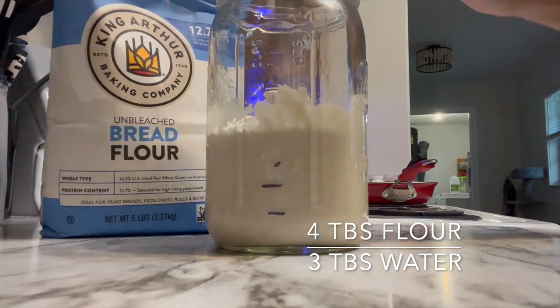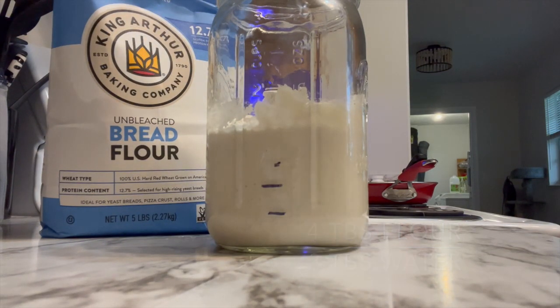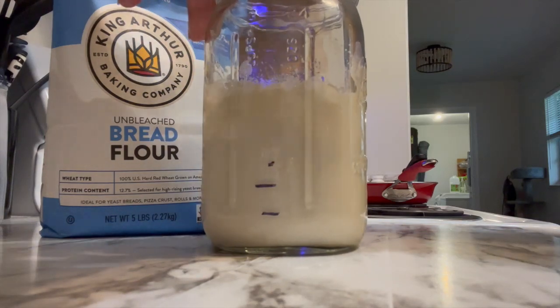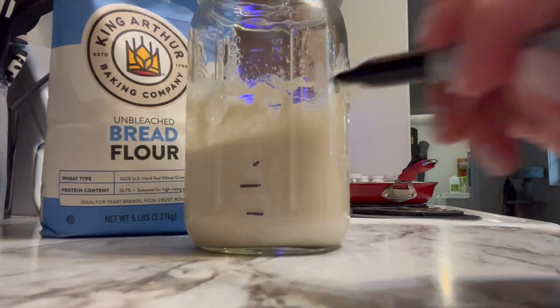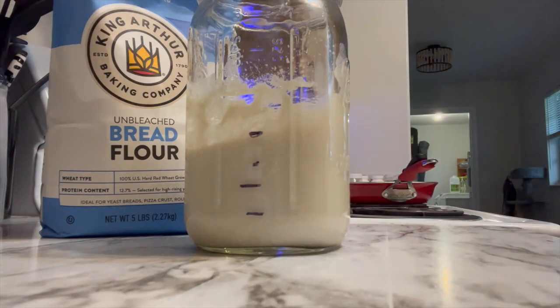I'm going to continue on to my next feed — this is feed number five: four tablespoons of flour and three tablespoons of water. Mix that up again and see what happens. It's also important to make sure you keep the jar covered — it still needs to get some air, so if you use a mason jar make sure you're not sealing the lid. You can just put a towel on top or the lid itself.